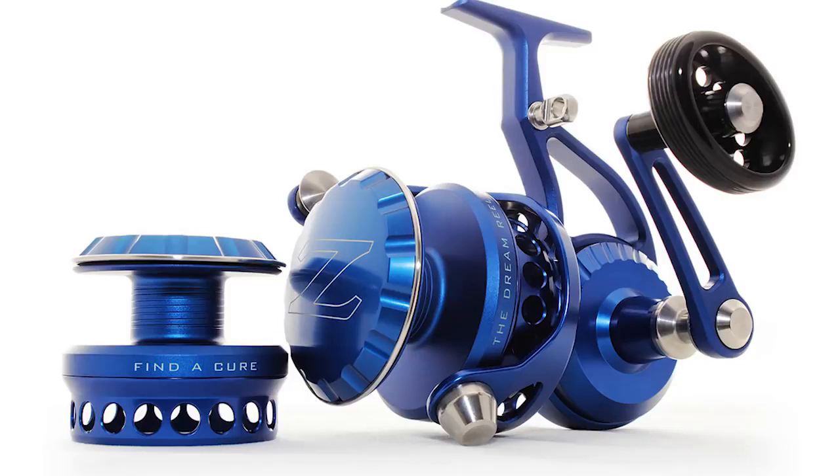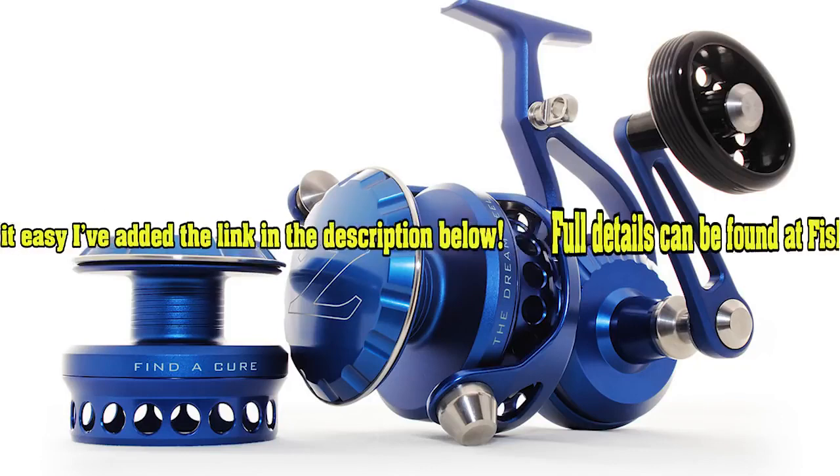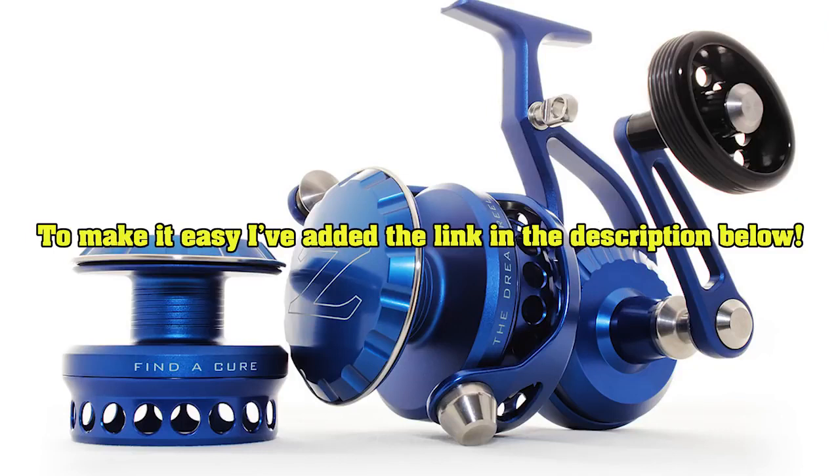Gentlemen, ladies, and anyone in between, I welcome you all. Today I want to shed light on something that's one part charitable cause and one part opportunity to win, quite possibly the most beautiful reel ever made in the history of reels — the Z-Bass Dream Reel.